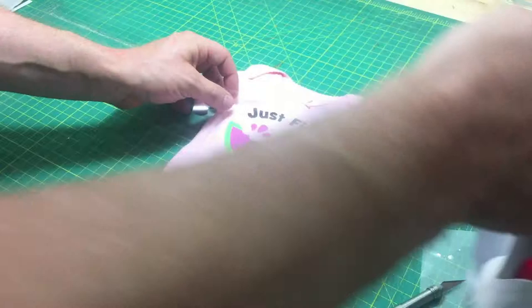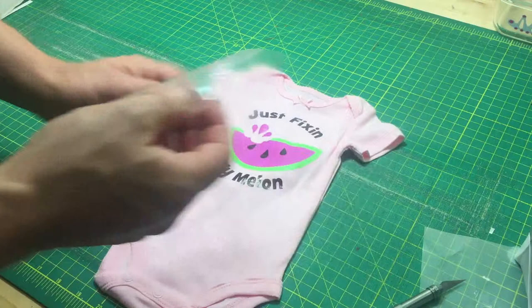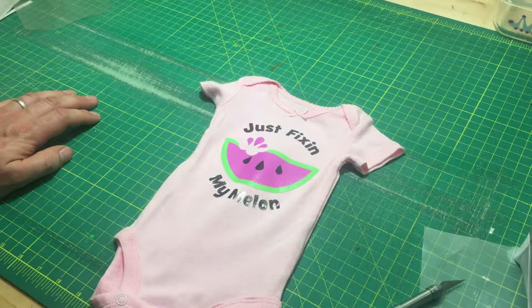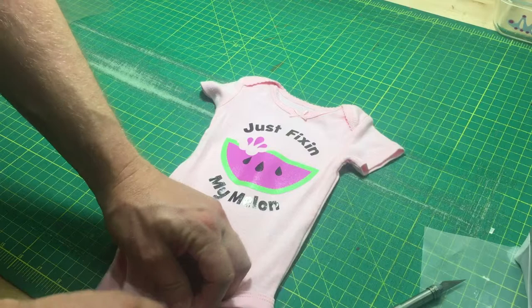So the iron-on transfers are just that easy. Let's talk about care and maintenance. This is a vinyl product and it's pretty stretchy. It shouldn't crack with reasonable use for 25 to 50 washes, but you can extend the lifetime of this garment. When you wash it — really the problem is not the washing, the problem is the drying.